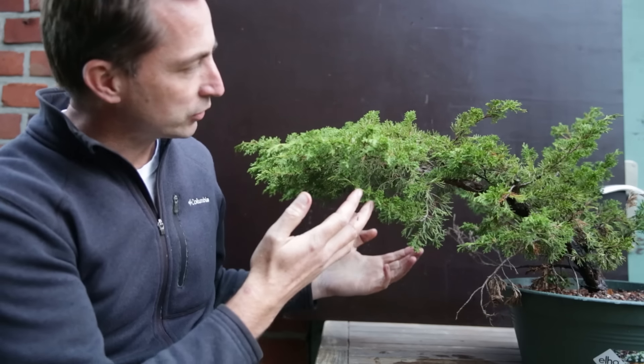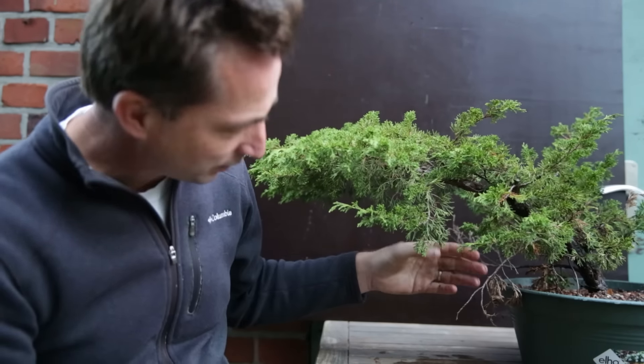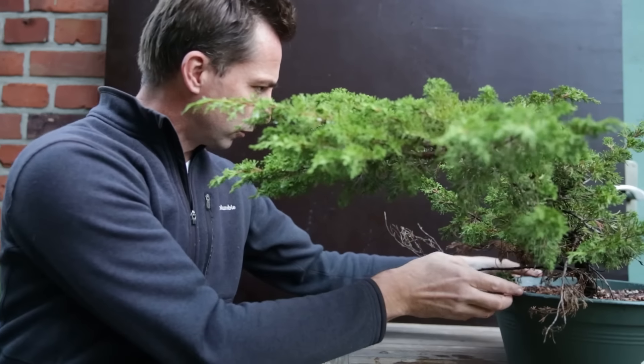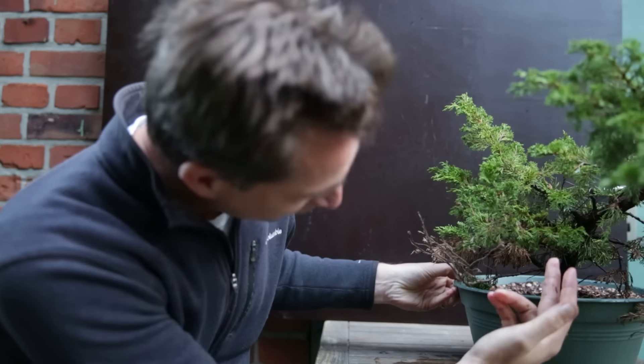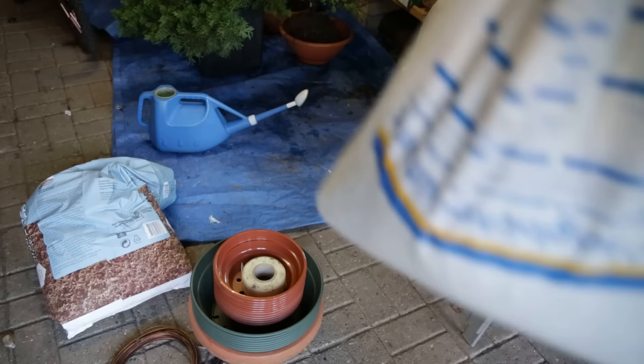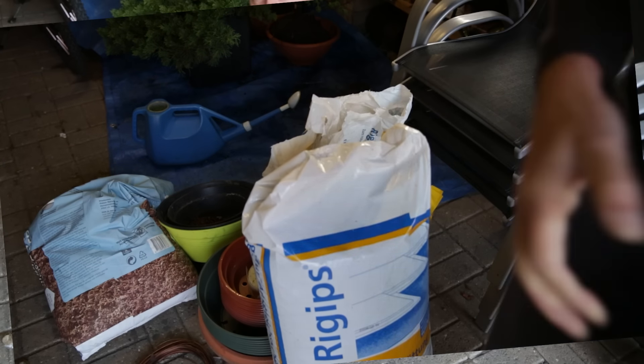My initial interest was triggered by trees like these. These are Itoigawas and they are probably about 15 years old — ground-grown, quite long trunks, quite fat trunks. Lots of options here. I've got pots and substrate, but I need to get some more substrate, and I'll be potting these up. I'll show you how I treat the root ball and how I plant them up.